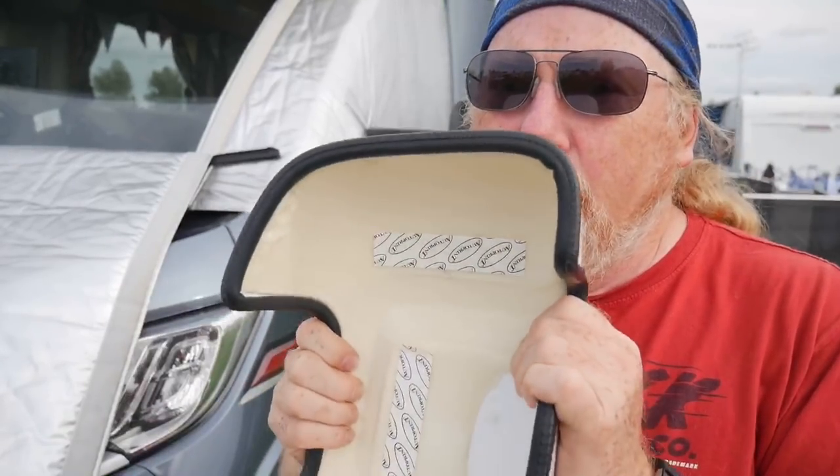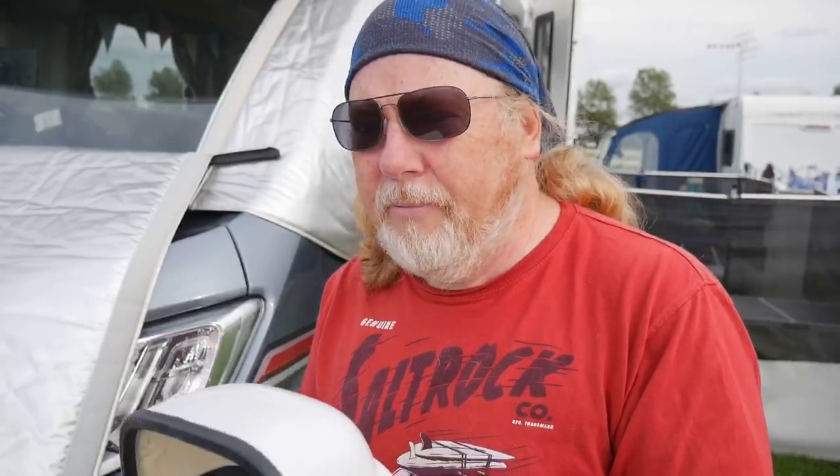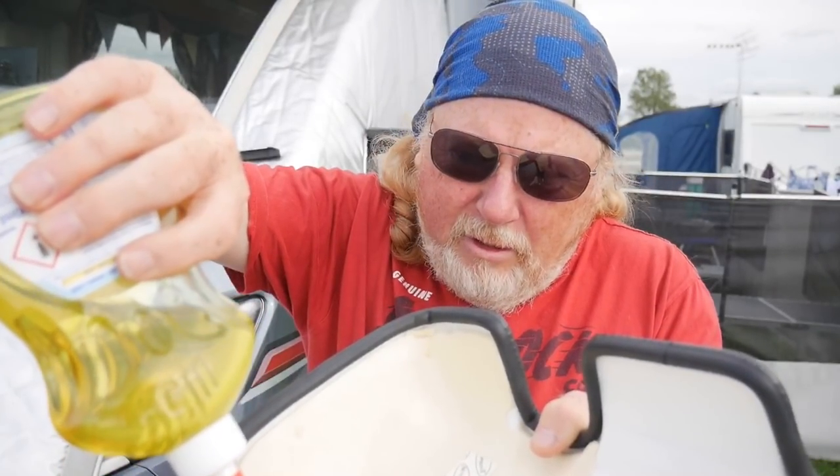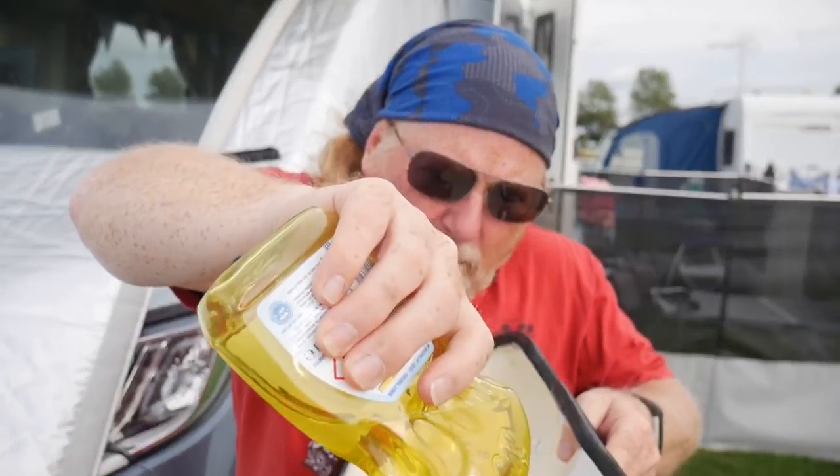The advice is: put them on, get them level, then whip them off, make sure they're okay to fit, then take the sticky pads off and push it back on. But first, a bit of washing up liquid on the rim here just to give it some lubrication — just to get that round so it will actually slide over the plastic mirror. You don't want it getting stuck halfway.